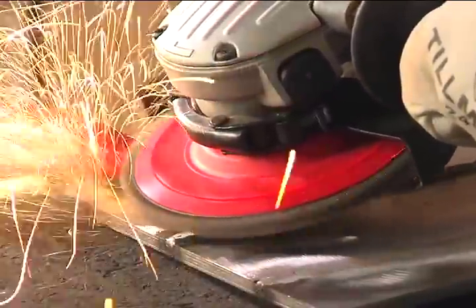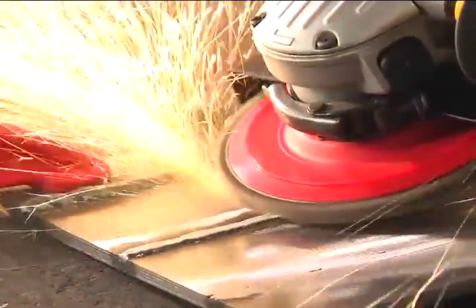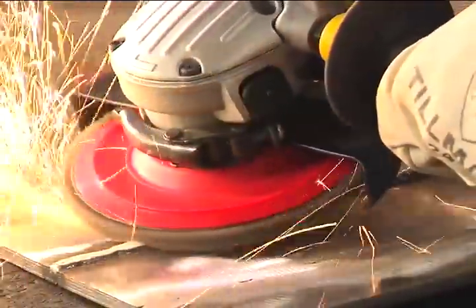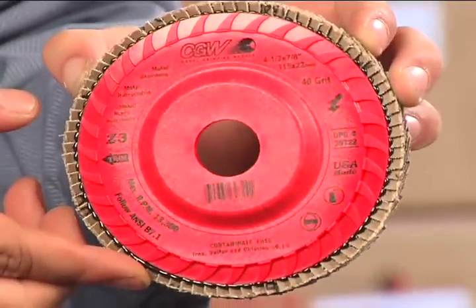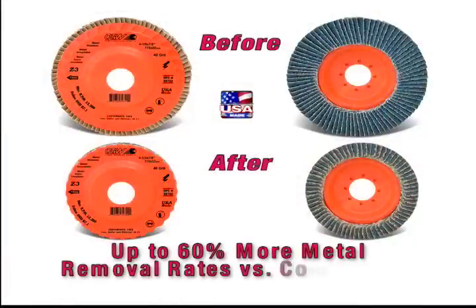Save time and money with CGW's Trimmable Z3 Zirconia Flap Discs. Pairing the market-leading Z3 premium material with an easy-to-trim disc backing, the Trimmable Z3 Flap Disc increases production times by allowing more of the disc to be used.